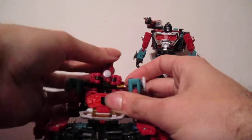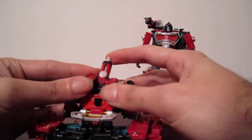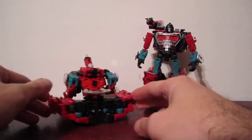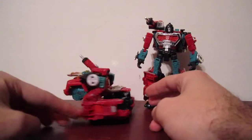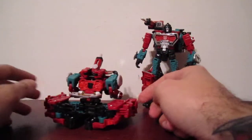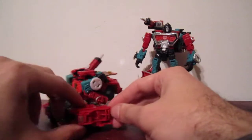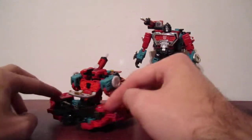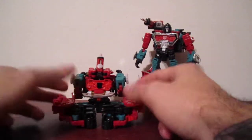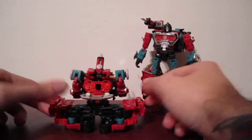You can also bring this back up to make it look like it's pointing down into the chest. So there he is — it kind of works, it works for me. You can flip these panels in to cover this area up.